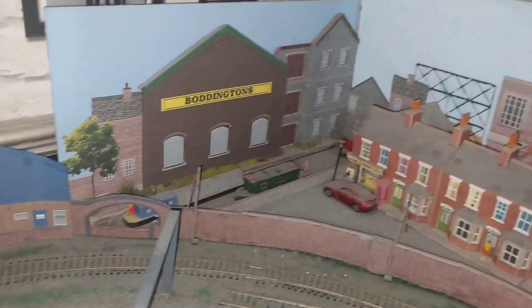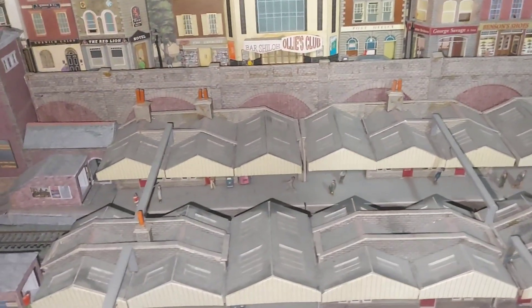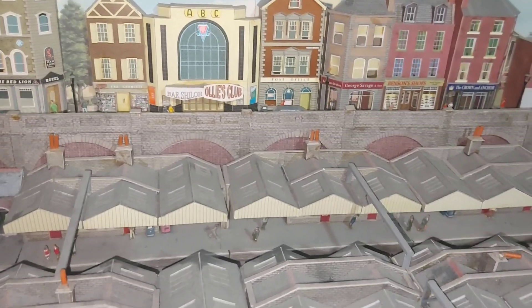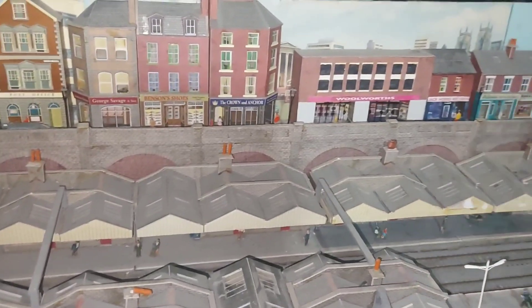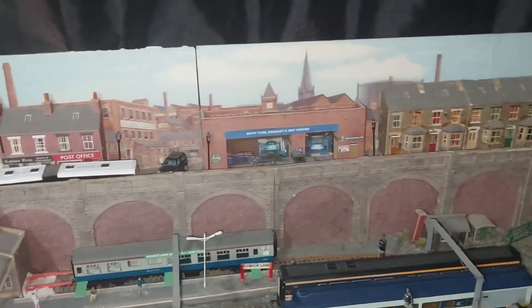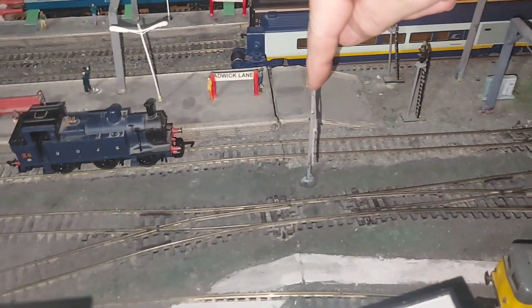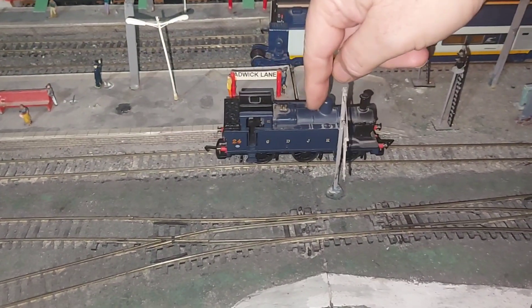The bits I'm going to keep are the buildings and things like that. I'm going to completely redo it - a whole new station. It's going to be a terminus. I've drawn it all out, full size on some lining paper, so I know everything will fit. I've made a list of all my pointwork and I don't have to buy any because I've used the existing track I've got. I have had a problem with this join here for ages, even before it was a terminus.